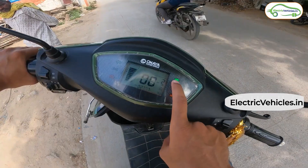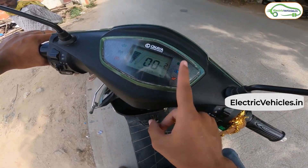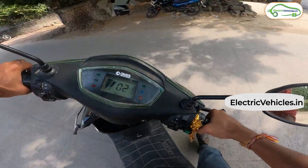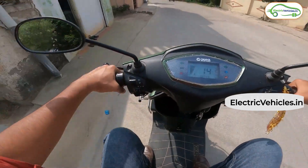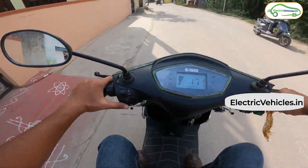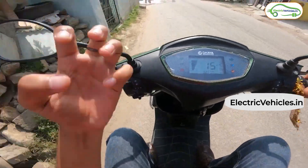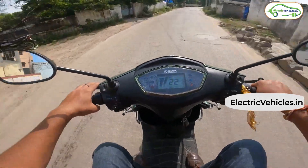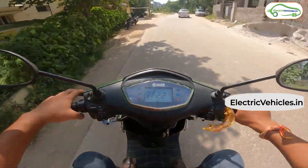Here are three points that go against this scooter and should have been improved by the company. First, the indicators have no sound — when you turn on the indicator you see a flashing blink on the dashboard and the indicator blinks, but there is absolutely no audible sound. Second, the horn is quite low and has more of a bass tone; a more piercing sound would have been better. Third, there is no sidestand kill switch — even if you leave the scooter on the sidestand by mistake, you can still ride it.